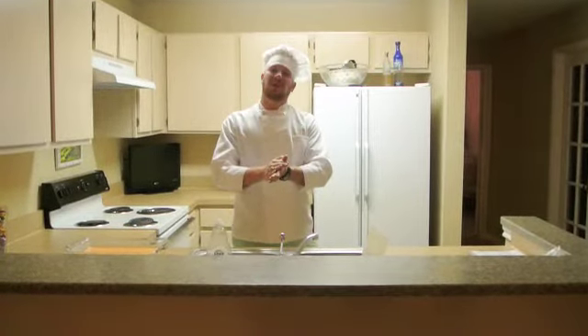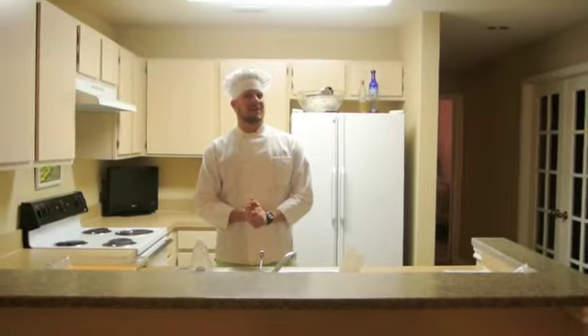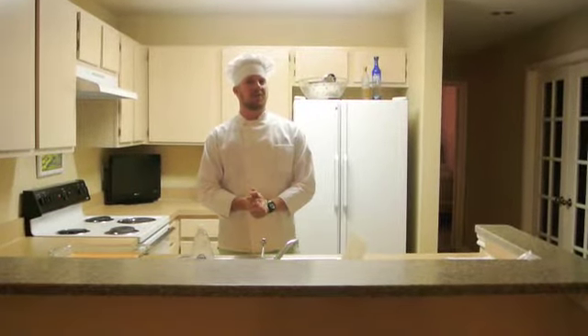Oh, and we're back! Thank you for re-joining us here at the Price Company Cooking Show. Our next dish is sure to be a real crowd-pleaser, especially amongst your property management co-workers.